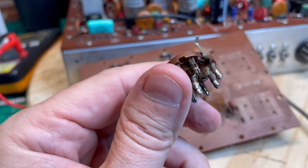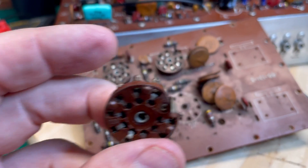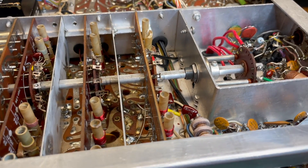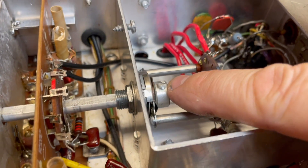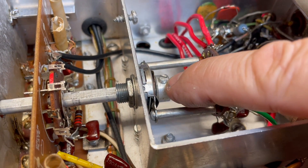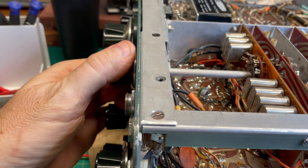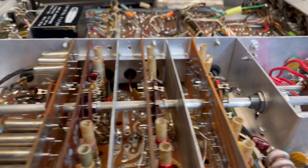First, you start out with your replacement tube socket - this is one that I harvested from an old parts rig. I'm going to start out by loosening this set screw so that I can pull the band switch shaft out,